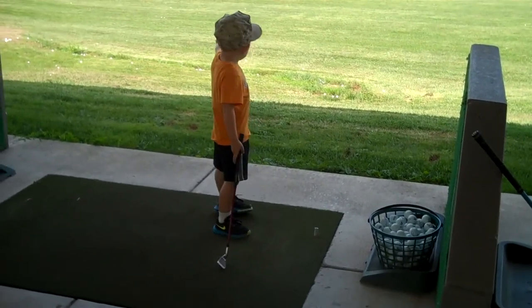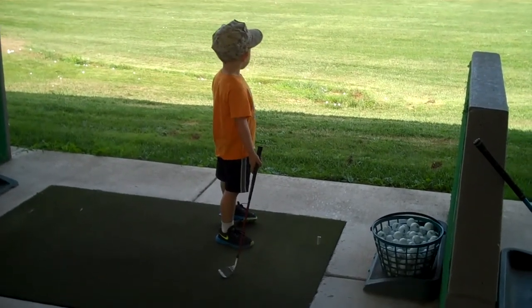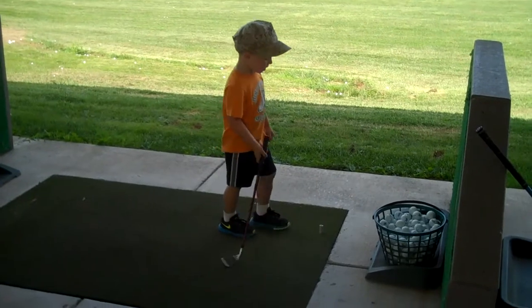Dad, get it right there, not between. It's okay, you're doing great, hit some more.